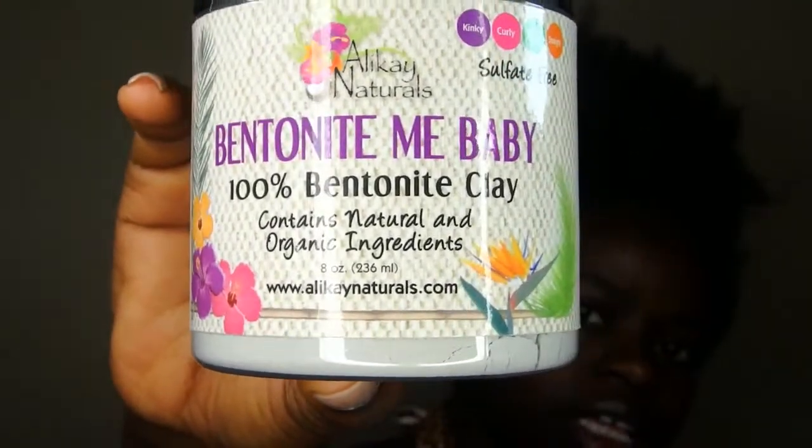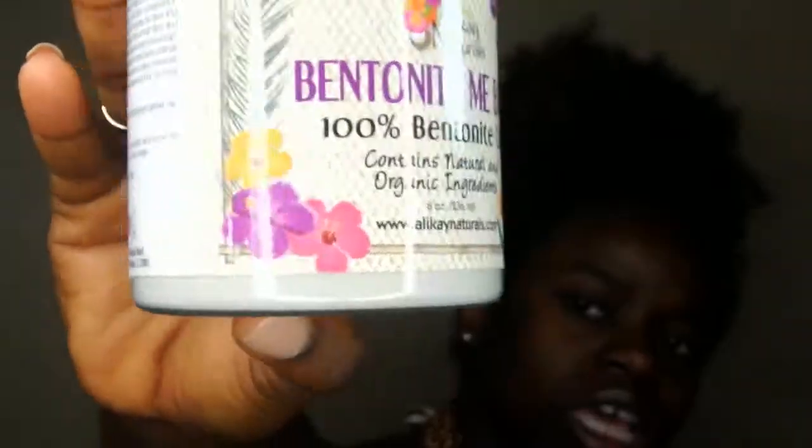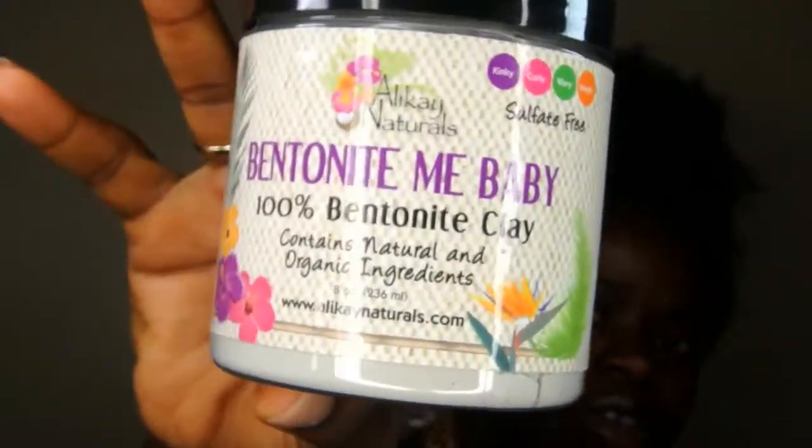I'll be using this bentonite clay, it's called Bentonite Baby. It was $9.99 from one of the beauty stores I go to around my house. I saw people using bentonite clay before in the hair, but the Aztec one — I didn't find it at my stores, so this one will do. This one can be used for your hair, your skin, and internally, but I'm only going to be using this on my hair.